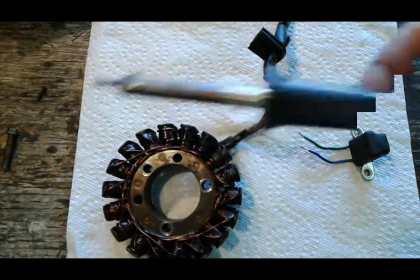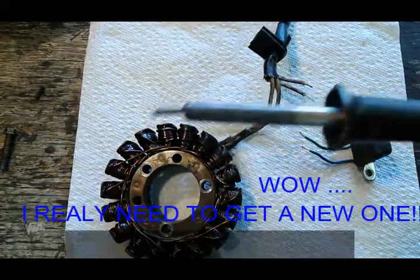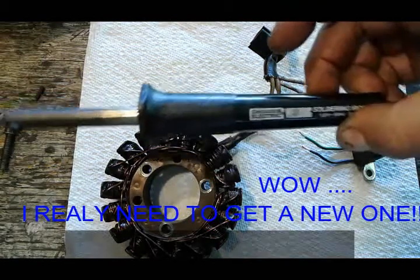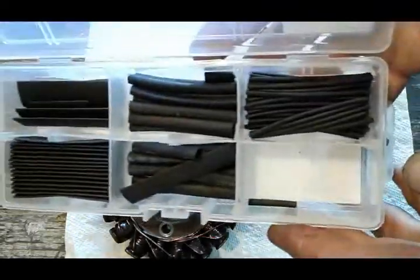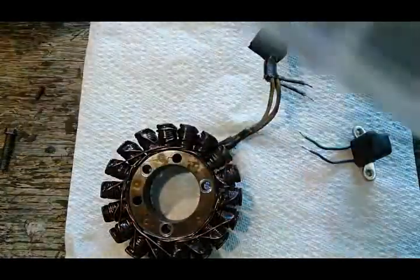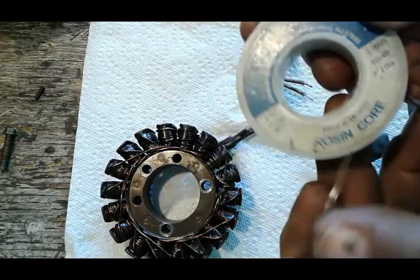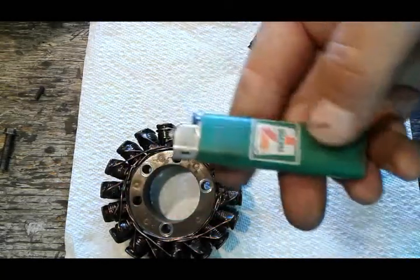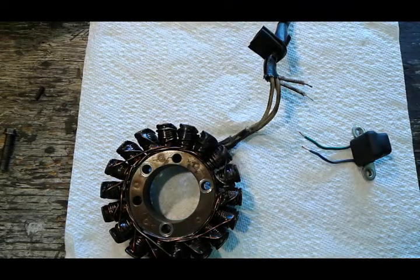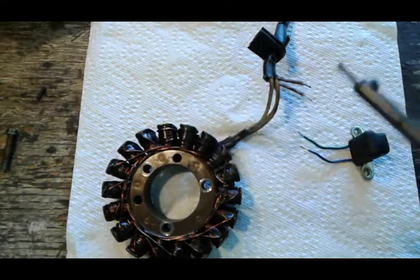First, let me show you what tools you're gonna need. I got this cheap soldering gun — look how crappy it is. If I can solder with this, anybody can do it. You can buy this at a hardware store. I also have an assortment of shrink wrap — I'm almost out of the most common one I use, but I got this from Advance Auto Parts. This is 60/40 solder, got it at Ace Hardware, and a lighter to heat up the shrink wrap. That's about it.